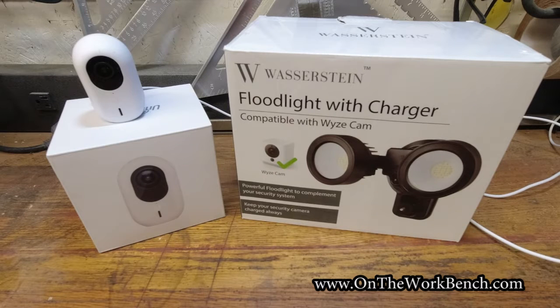Hello and welcome back to On the Workbench. Today I'm going to be taking a look at how to build a UniFi Protect outdoor floodlight camera system. We've got some parts in front of us that we're going to hodgepodge together because Ubiquiti does not actually make this product. This is inspired by a similar product from Ring.